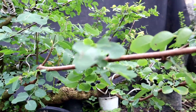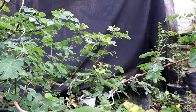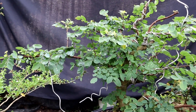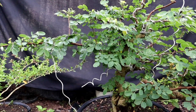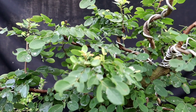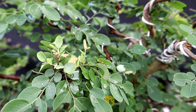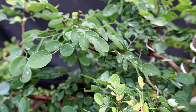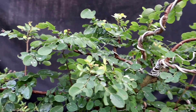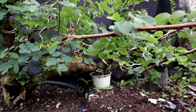Dan ini akan kita pruning karena banyak tumbuh tunas-tunas baru yang sangat banyak sekali. Nanti kalau tidak kita pruning, pertumbuhan cabang yang kita inginkan jadi terhambat. Dan ini awalnya macet, sudah mulai tumbuh tunas lagi. Makanya ini nanti akan kita seleksi, kita pruning, agar nanti pertumbuhannya bisa maksimal.